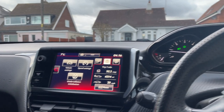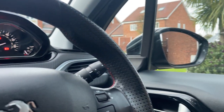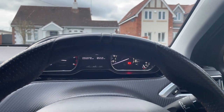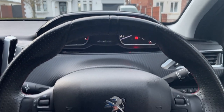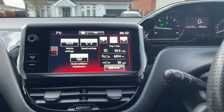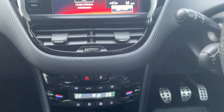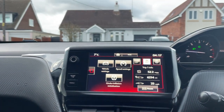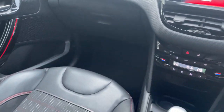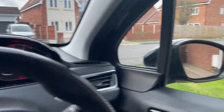Just to give you a little panoramic view of the car — it's a nice comfortable place to be.